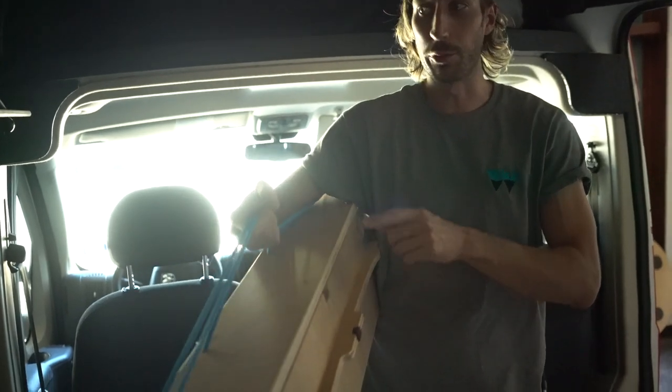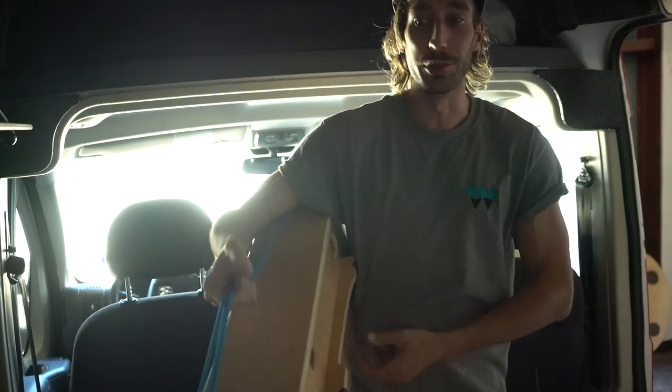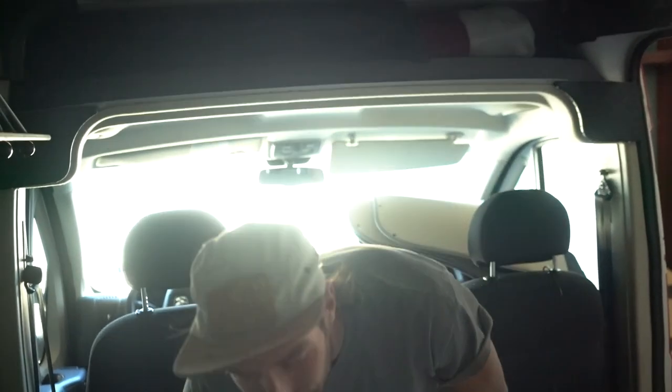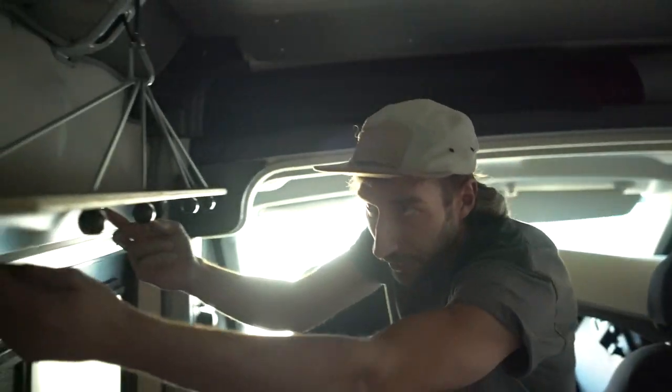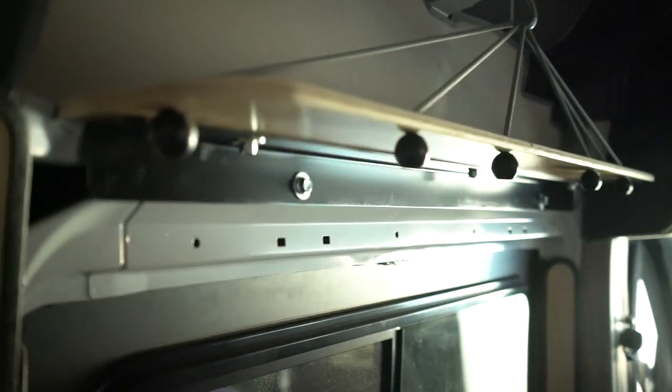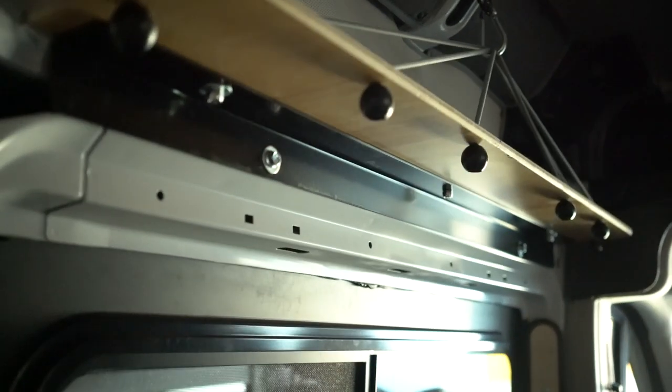We'll modify the back brace depending on whether or not you have a window. There is a window here, so we're going to do this brace a little higher up than usual — but that's only logistics on my end. The only thing you guys have to know how to do is take out these three screws.